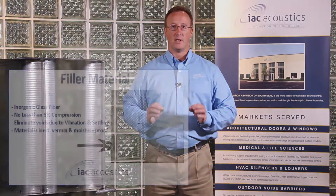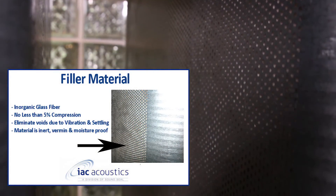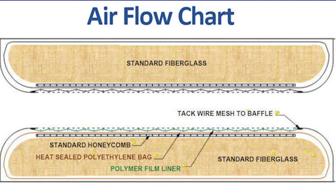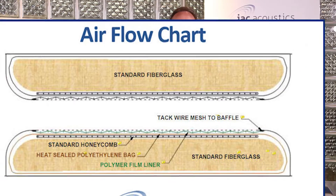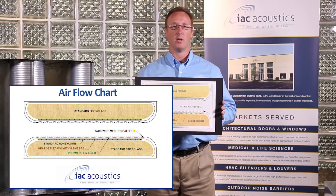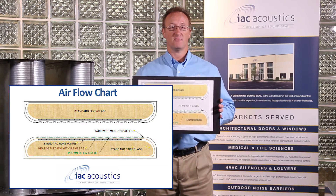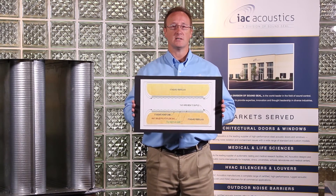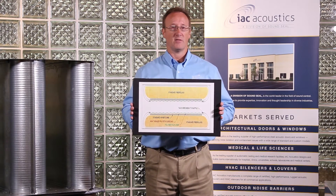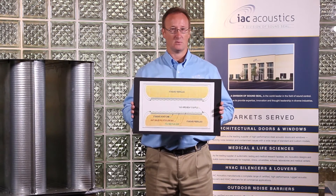Behind the perforated material is where the filler material is. It is inorganic fiberglass packed not under less than five percent compression, and is inert, vermin, and moisture proof. Here we see a typical inside geometry of the silencer. As an added option, you can apply a polymer film liner that encapsulates the acoustic media film for added protection. Better yet, IAC has the ability to provide heat sealed bags, which provides an even greater reassurance that fibrous material does not enter into the airstream.